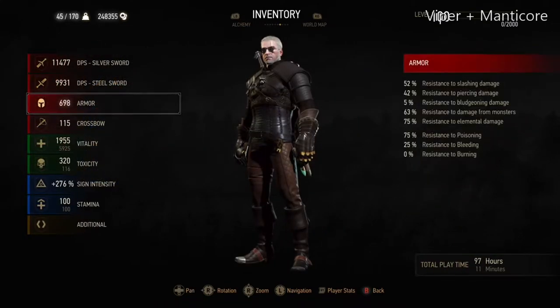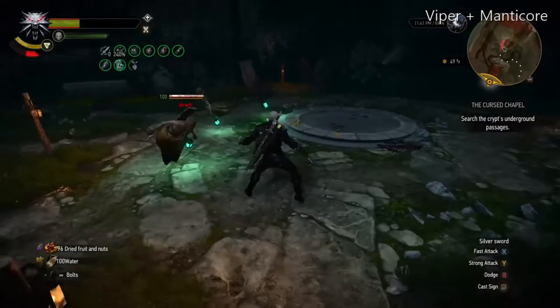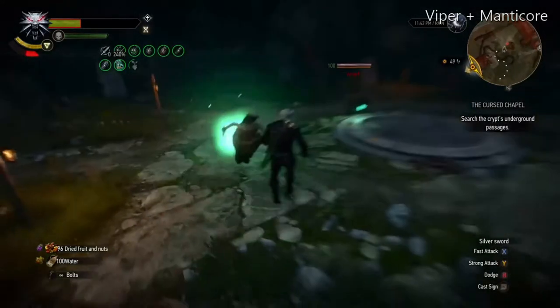If you put them together you have 75% elemental damage resistance, and then using the correct oil and protective coating adds another 25% on top of that. That's 100%, and the wraiths deal minimum damage.